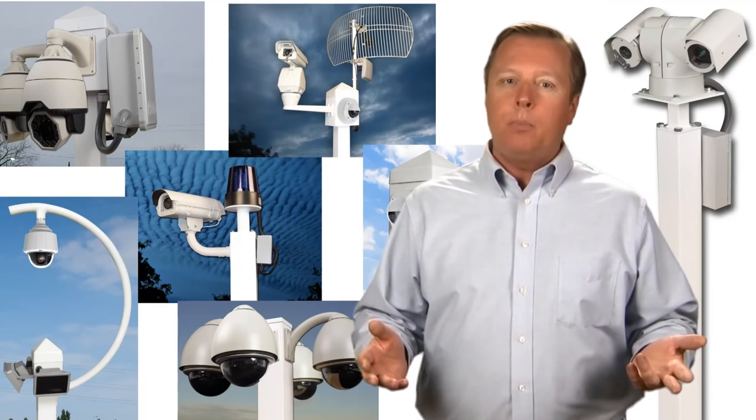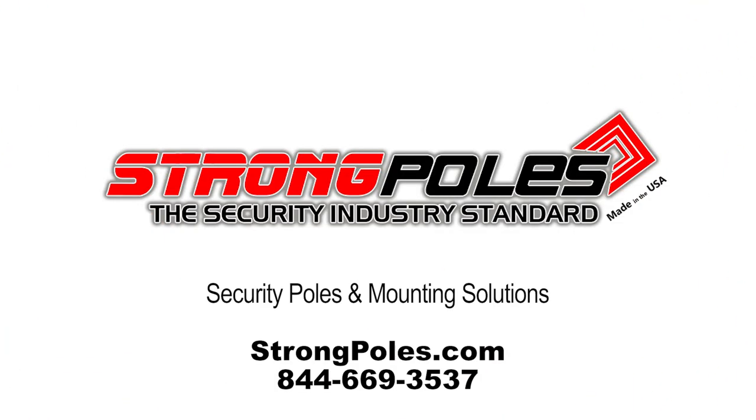So choose a purpose-built security pole that's rigid, sturdy, and undeniably a StrongPole.